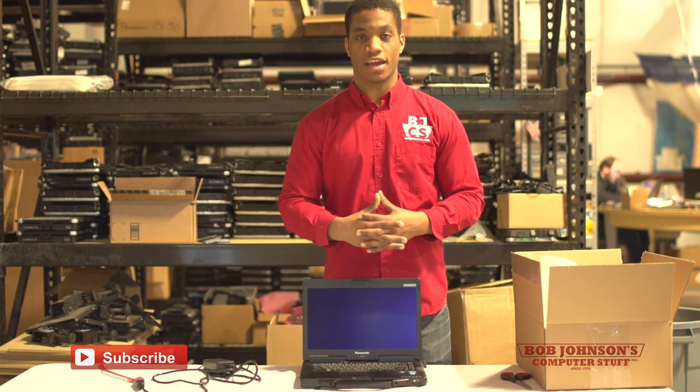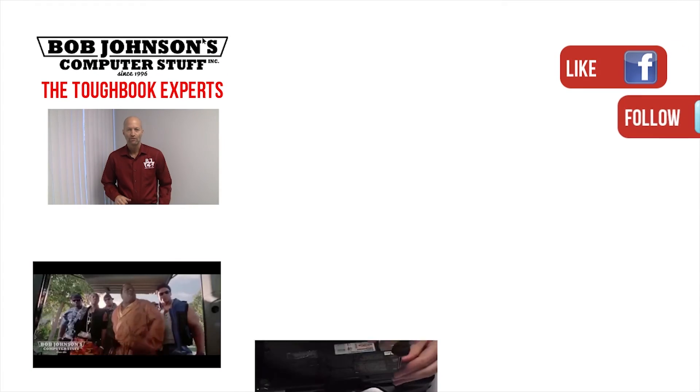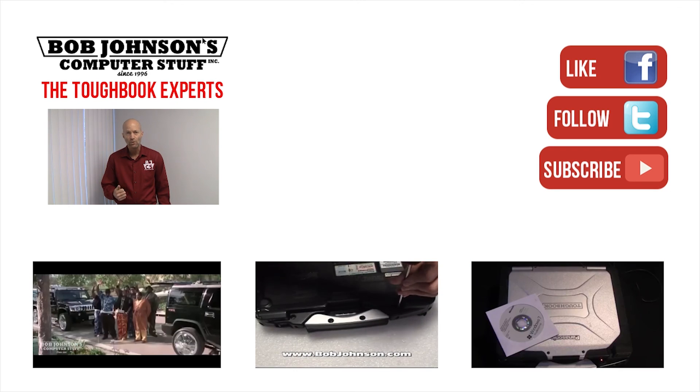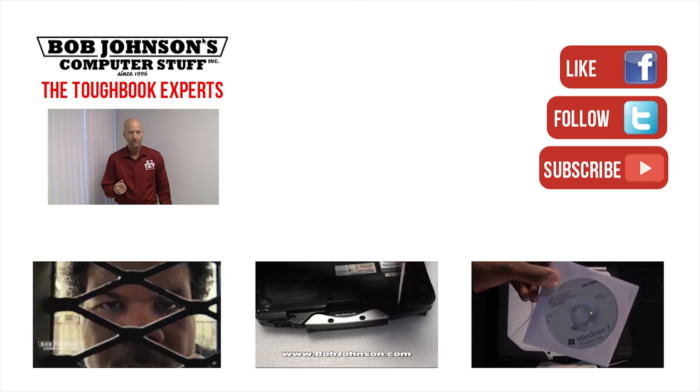Until next time here at Bob Johnson's Computer Stuff, Inc. — take care, thanks for watching today. For more repair videos, click the link below. And remember: if you have a screwdriver, you can fix a computer.